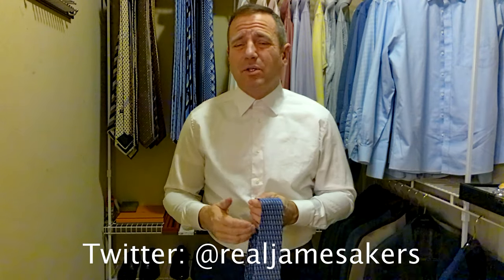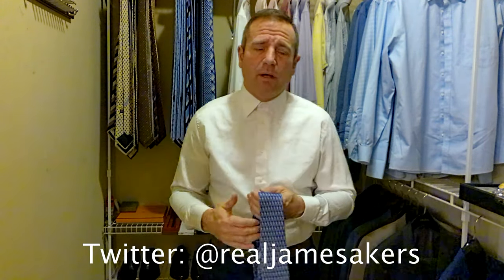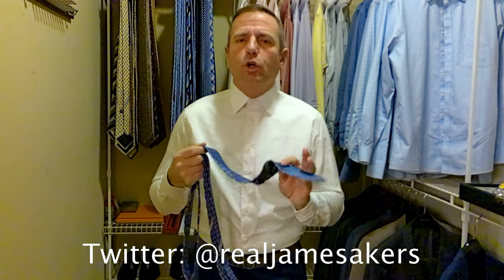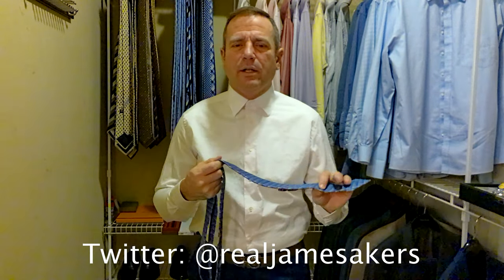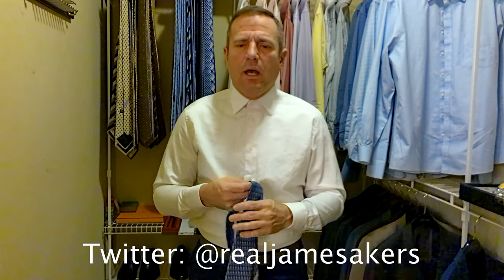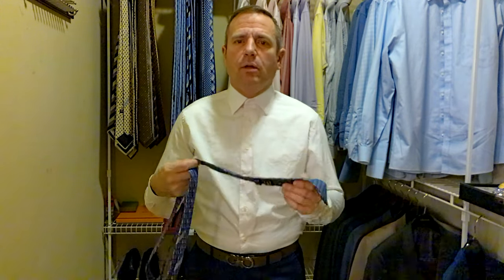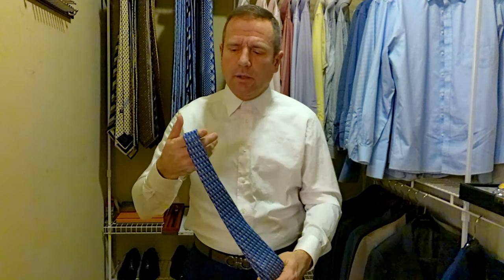I probably have more Ferragamo ties than any others in my collection. I've got all kinds of ties, but I just like the way they feel — super soft silk. Now Brooks Brothers has a tie that uses Italian silk, made in America, that has a similar look and feel to a Ferragamo. It's a lot cheaper as well, but the knot comes undone through the day. We'll be doing a review of a Brooks Brothers tie in another video.